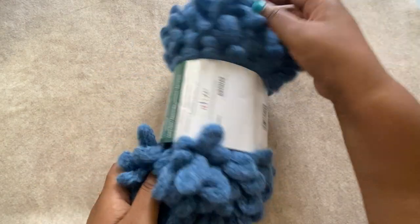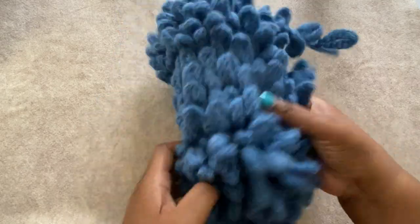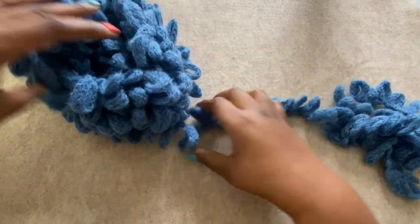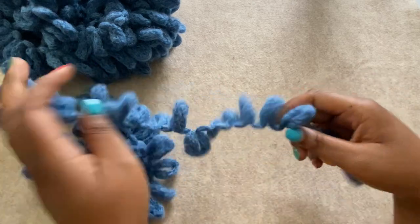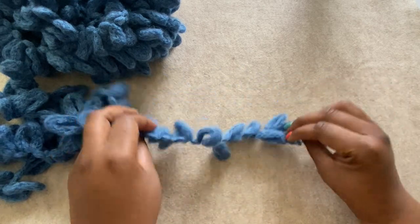To get us started you'll want to grab your first ball of yarn, take the label off, and then find the end of your yarn that is on the outside. Just fluff it up a little bit. I'm going to give myself just a little bit of lead yarn — just take a little bit of the yarn off the ball so it'll be easier to work with. Now I'm just going to open up my yarn and kind of lay my loops flat so I can start counting out how many I need for my scarf.